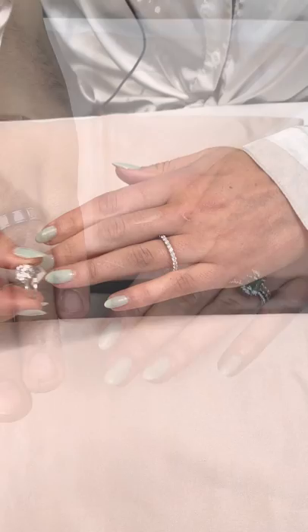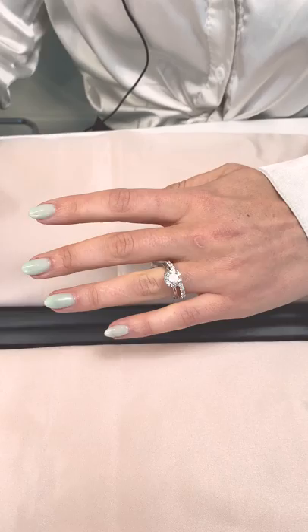A classic round solitaire like this one looks gorgeous with our Gemma band, which is a closed basket round eternity style.